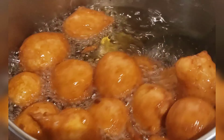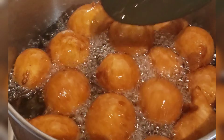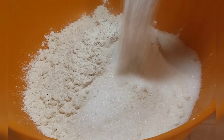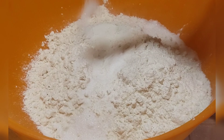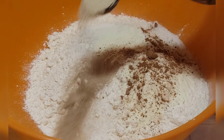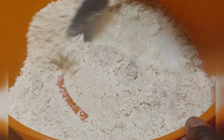Hey guys, welcome back to my page! Today I'll be showing you how to make puff puff, and aside from that, I'll also be showing you how to prove your puff puff within 10 to 15 minutes — you don't have to wait a very long time before you get your puff puff done. So let's get started!